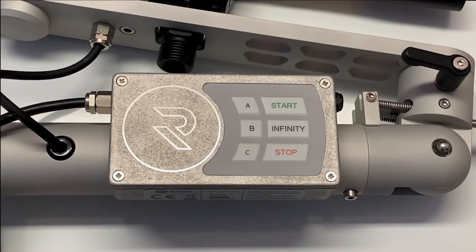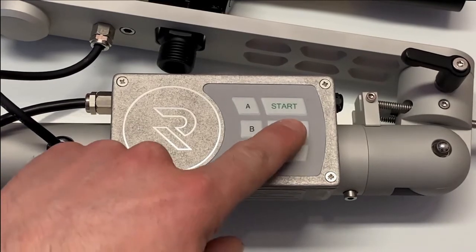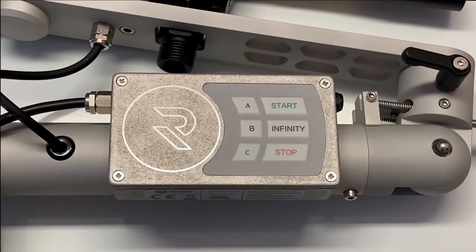Once you've set course width on the left side, you do the same thing on the right side, simply by using all the buttons on the right side of the keyboard: Stop, Infinity, Start. This gives you the same markings on the right side — a line for the skier to look for to communicate to the boat driver, who can then adjust course width.